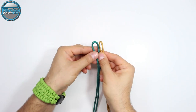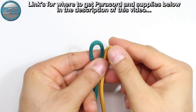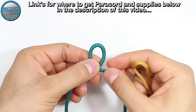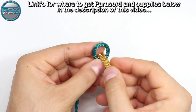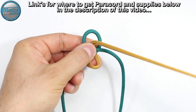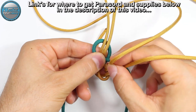From here I'm going to zoom in a bit so you can clearly see. We're going to cross the green paracord like this and create the loops just with the gold. We're going to take this bite and enter into the loop of the green, and then pull the ends from the top into the loop of the gold paracord.